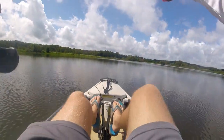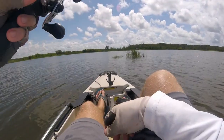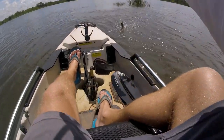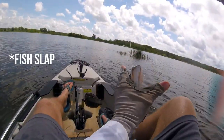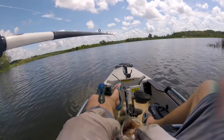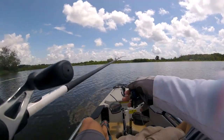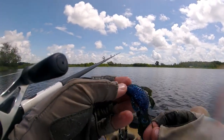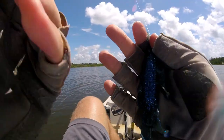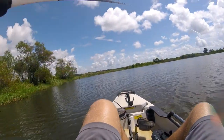Let's look for some brush piles to toss this little Bandito Bug around. That's a bite! First fish on the Bandito Bug — a feisty one, slapped me a few times. Fired it right into a little brush pile and you know there should be a bass right there every single time. I'll be interested to see how this thing holds up through multiple bites. That first bite didn't really seem to damage it much at all, which is a testament to its durability.